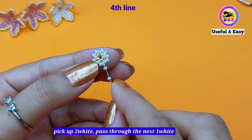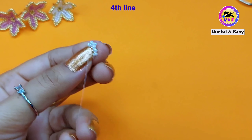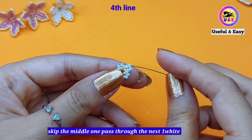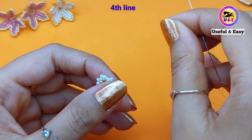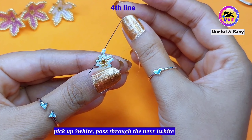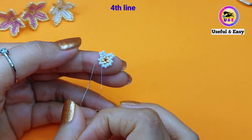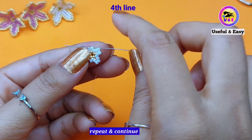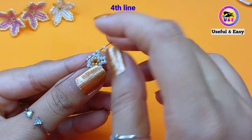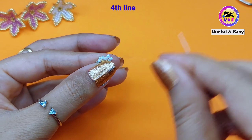I'm going to make a new line, so pick up two white seed beads and pass through the next white one. Now skip the next one and pass the needle through the next-to-next white one. Now pick up two white seed beads and pass through the next one. In this way we need to complete three more steps. Follow the same: skip the middle bead and pass through the next one. Then pick up two white seed beads and pass through the next one. Simply follow the step and continue to complete the fourth line.